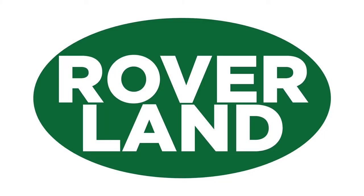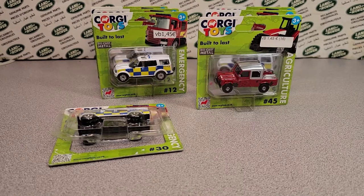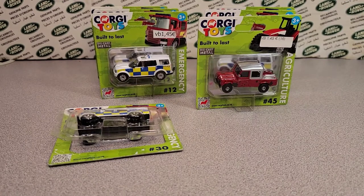G'day, g'day! How the heck are ya? This is your friend Dan-O, and this is Roverland, the YouTube channel that's anything and everything Land Rover. Have I got a video for you today! Welcome to Roverland. Let's get this video started.